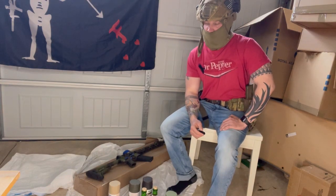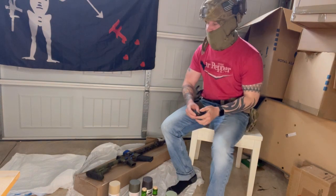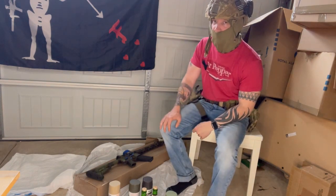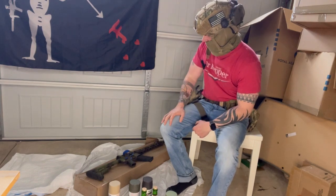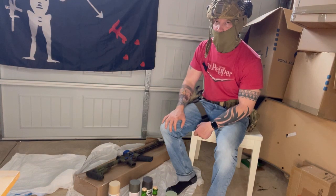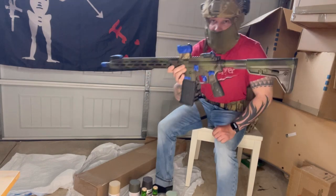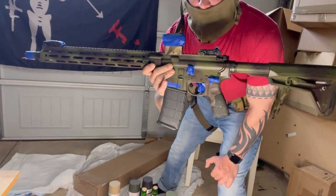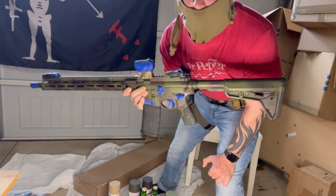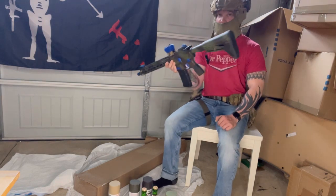Welcome back to the Trench Grenade channel. Today we are going to be filming how to paint your rifle, your shotgun, or any weapon you decide you want to paint. This is going to be a guide of everything you're going to need and the reasons why. The weapon we're painting today is this Daniel Defense V7, which has only been painted with some green stripes before and came as kind of an FTE brown color.